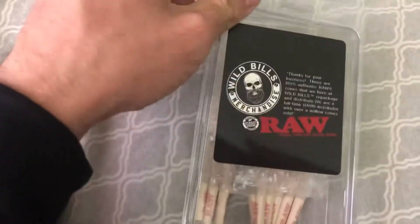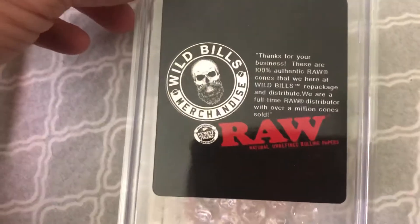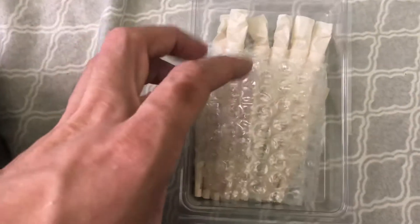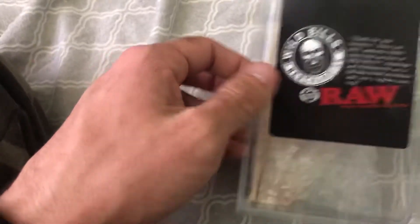I got these on eBay like two months ago and I've pretty much used over half of them at this point. This company called Wild Bills just repackages and distributes the RAW rolling papers. I got these on eBay for probably like 15 bucks maybe, and it doesn't have a count on them so I forget how many there were when I bought it.